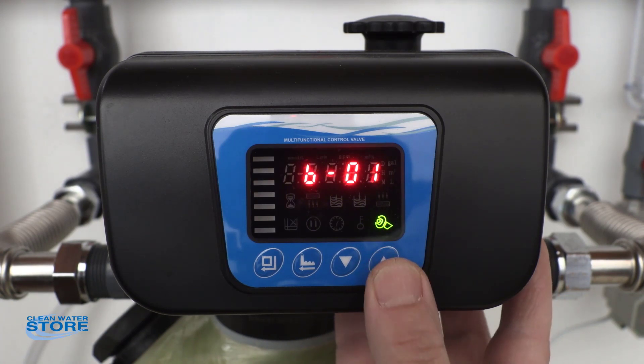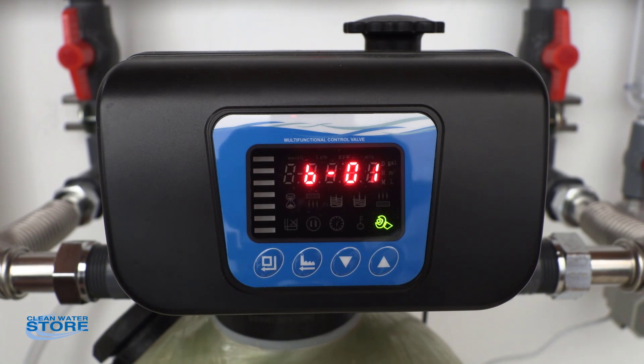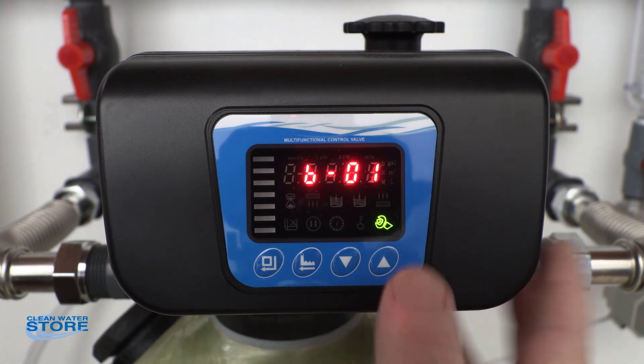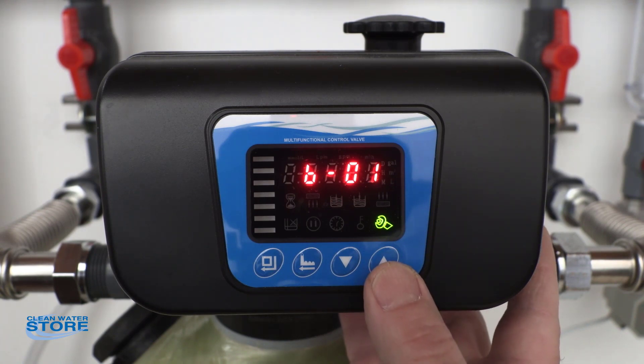This is the B01 — this is an internal setting. You won't need to worry about this for the filter valves. This is used if you want to operate solenoid valves. We'll go into that in another video.